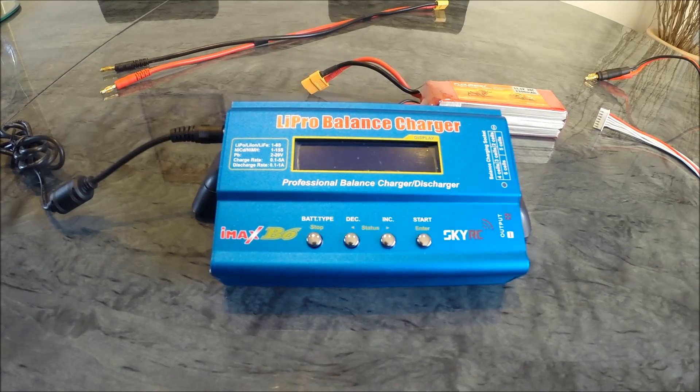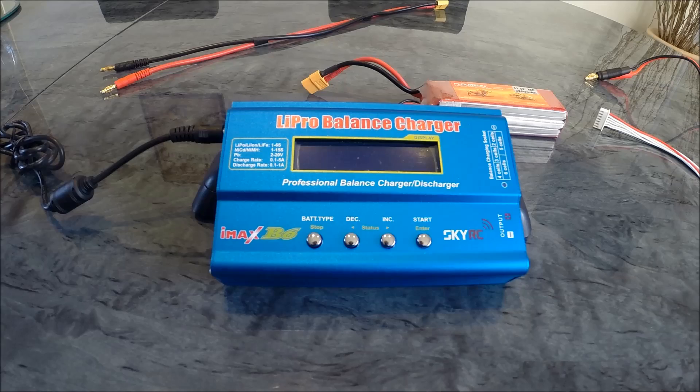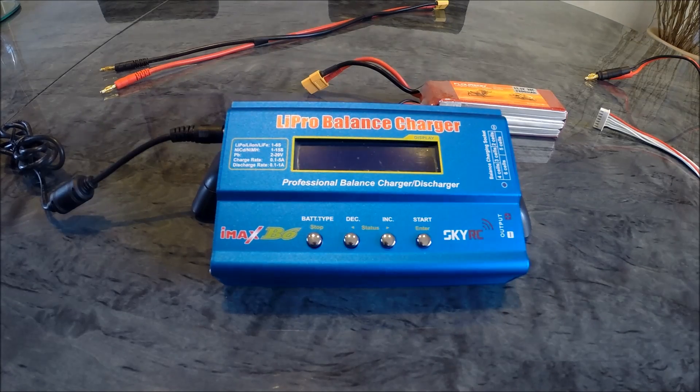Hello and good morning — Sunday morning. It's a bit cold outside. I thought I'd just do a quick video on battery charging. Nothing too taxing for you today, so keeping it brief.